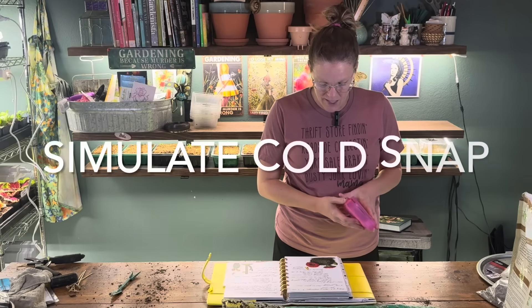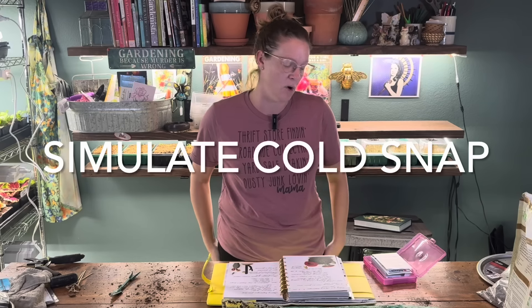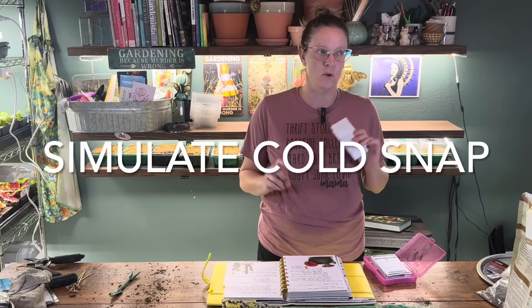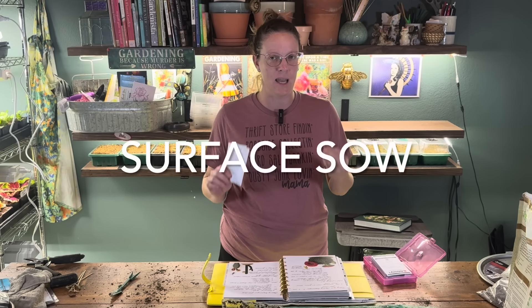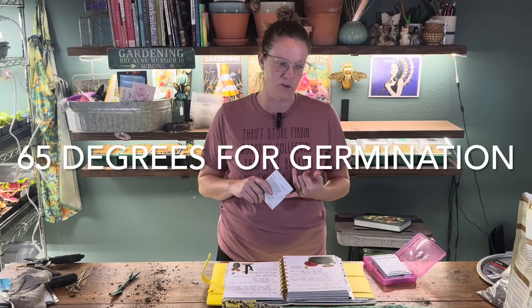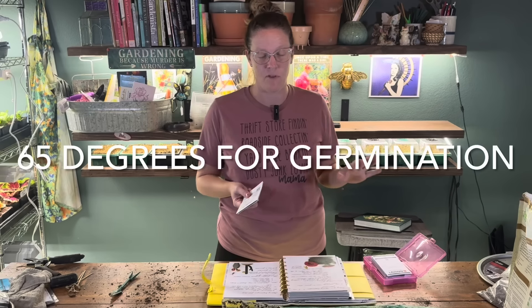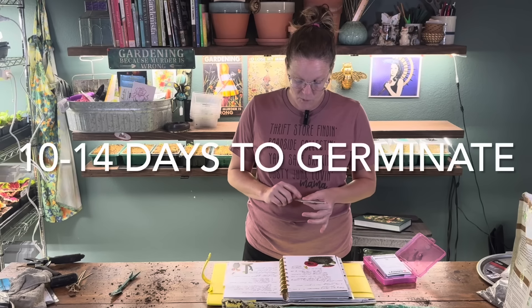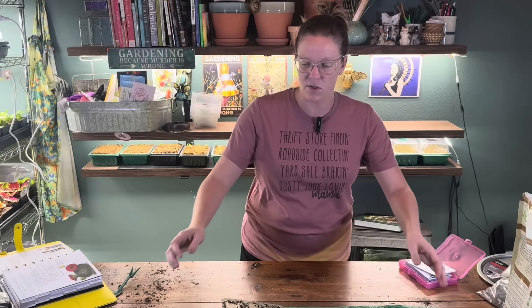I actually threw my snapdragon seeds in the freezer for just a couple of days to simulate a little bit of a cold snap — not a full cold stratification, just dry in the freezer. They are tiny, tiny, tiny seeds — they are surface-sown and do need light in order to germinate. They need to be about 65 degrees for germination, which is typically my house temperature, so I don't need a heating pad underneath. They take about 10 to 14 days to germinate.